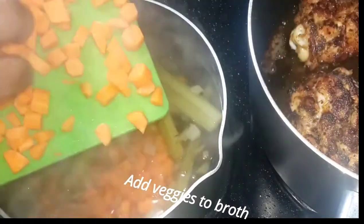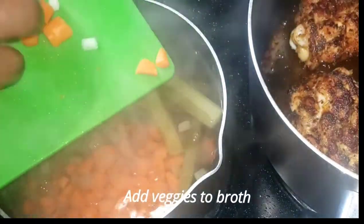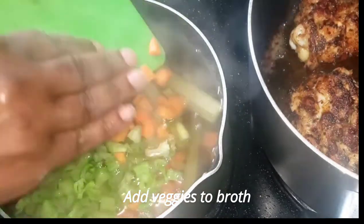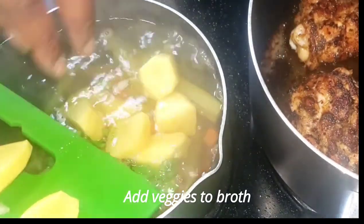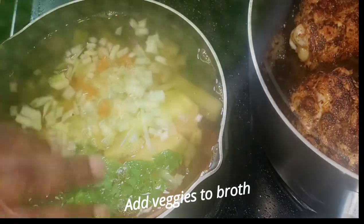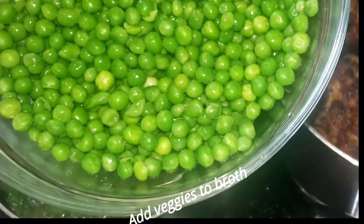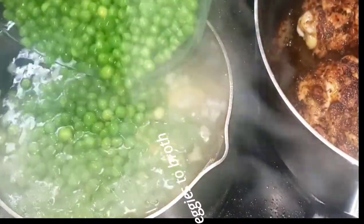While the chicken is cooking, you can go ahead and add your vegetables into the broth that's been boiling. Once you get those added in, give it a quick stir, then place the lid on it and allow it to continue to boil while you complete the preparation for the cornbread mixture and so on.